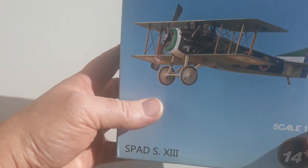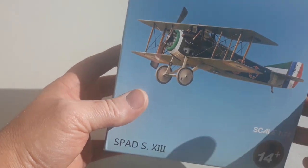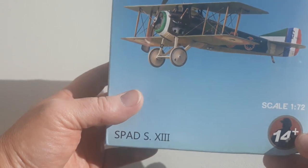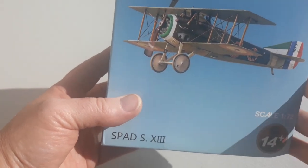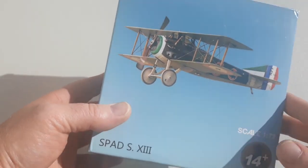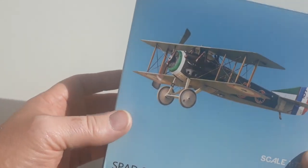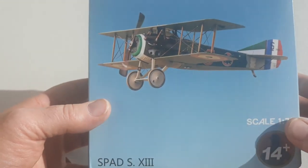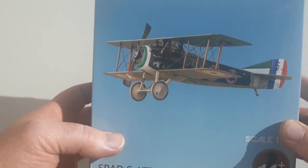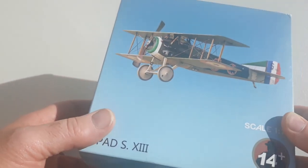It arrived in May 1917, starting in small numbers, with an upgraded engine. It had twin Vickers machine guns, but it did suffer from some engine reliability issues — like my speech suffers from reliability at times. Still, it was an extremely capable fighter and people were pretty happy with them. About 8,472 examples were produced.